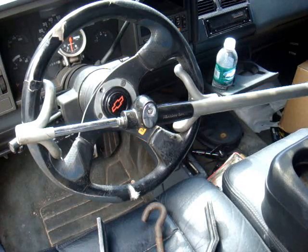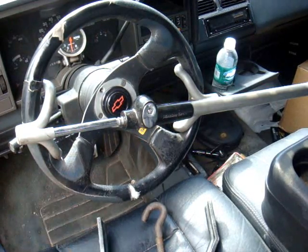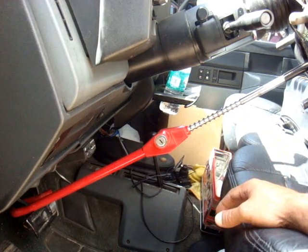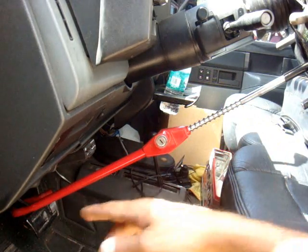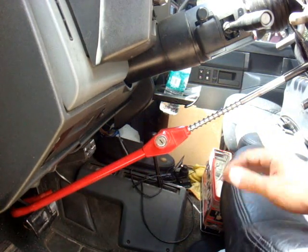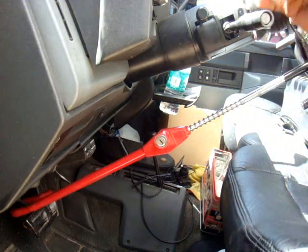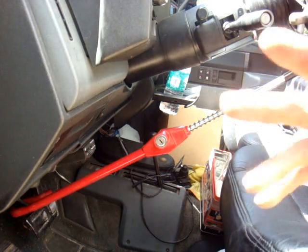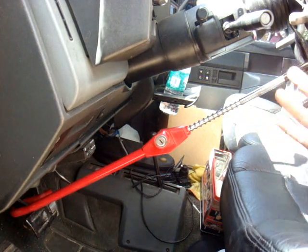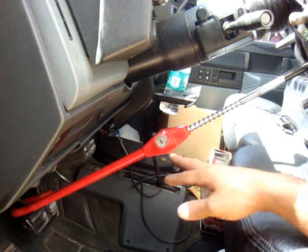I'm bringing you today a demonstration on a club buster. This is a steering wheel club — they also make brake clubs. Basically you put one end on your brake and the other end on your steering wheel. It prevents someone from stealing your car because even if they can start it up, they can't push the brake to get it out of park into drive or neutral on an automatic.